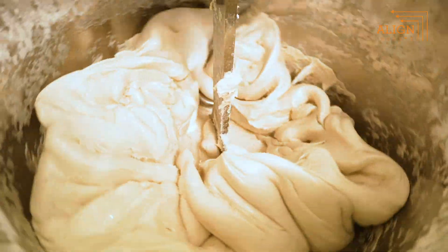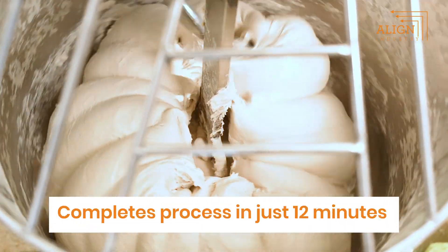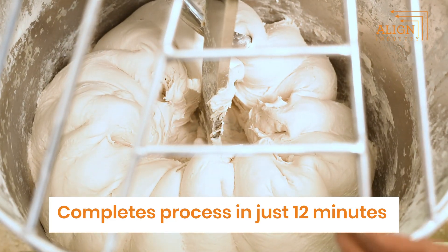Our mixer is fully sealed, making the panel completely leak-proof, which can be easily wiped with a cloth.